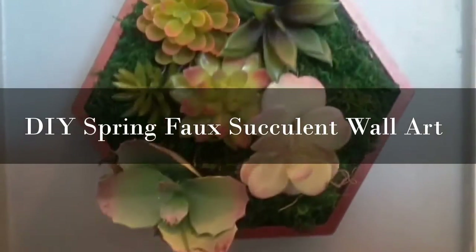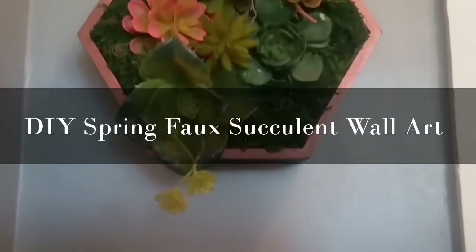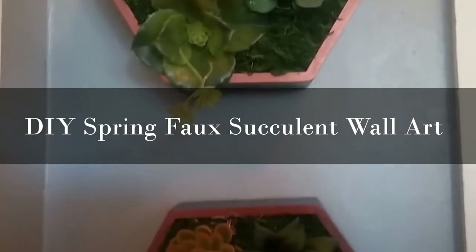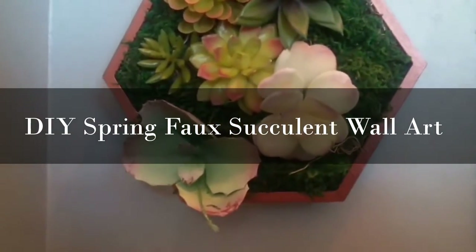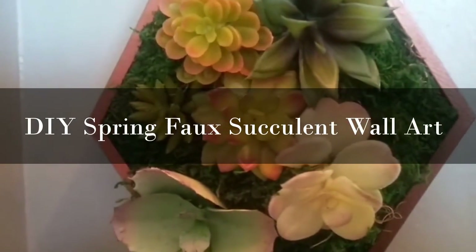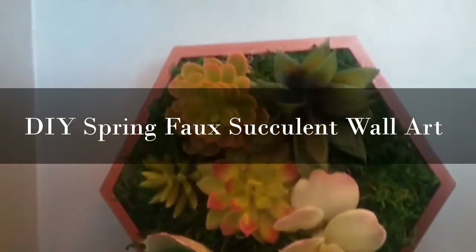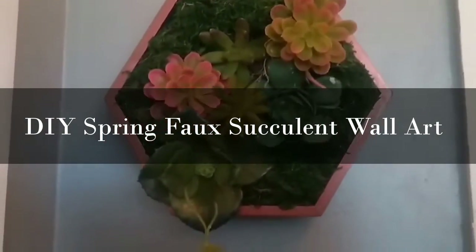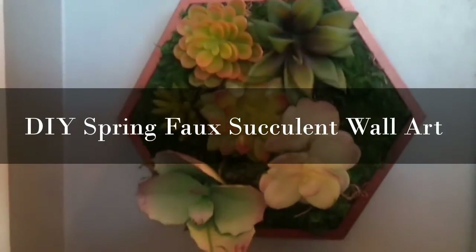These faux succulent shadow boxes add just a touch of greenery to any wall space. Here I made these two really nice faux succulent shadow box wall hangings. If you are interested in finding out how I made these wall hangings, please stay tuned.